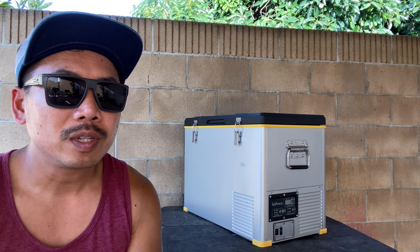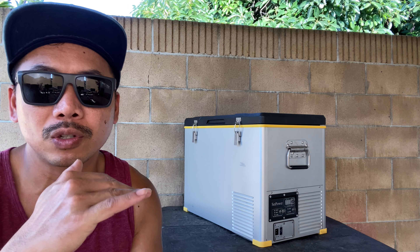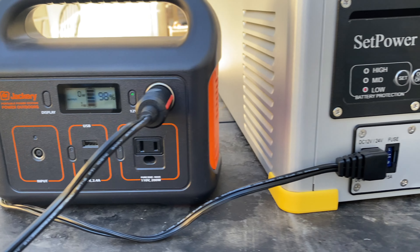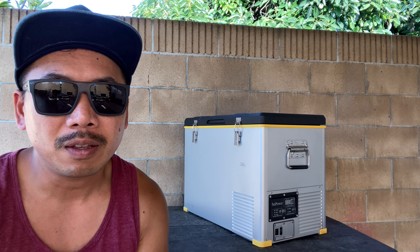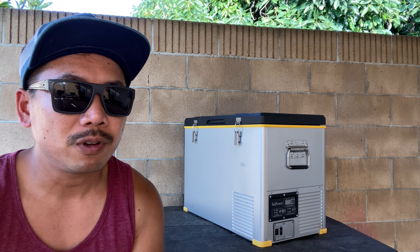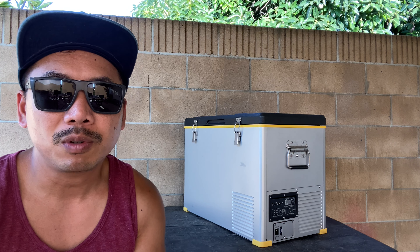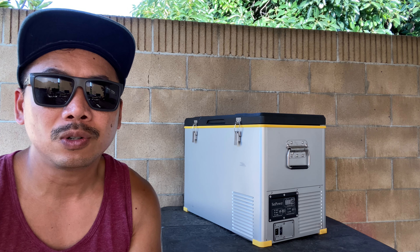Connected to our Jackery 1000, it barely drew any watts. Usually when the compressor turns on it draws about 30 to 40 watts to cool down, but afterwards it's only drawing two to three watts at a time. I did a test and was able to run it for five days straight without charging, with ambient temperature around 80 degrees. With a portable solar panel keeping the Jackery charged, it consistently stays cool throughout the trip.